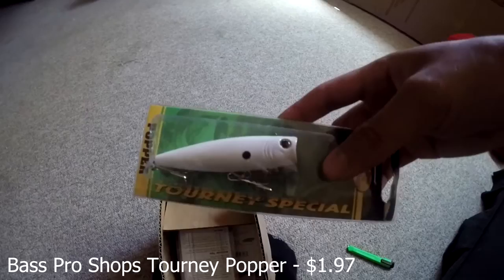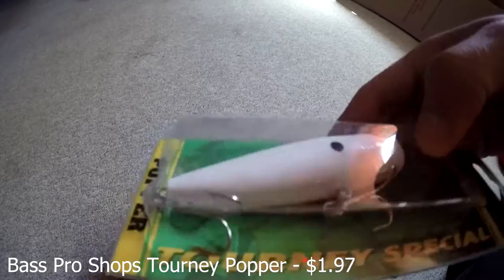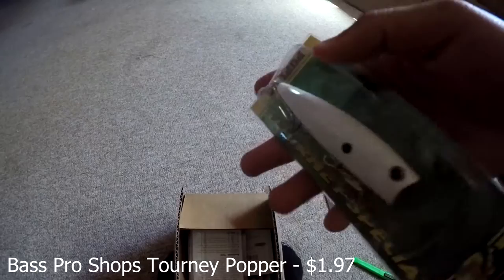Here we go, we got the Bass Pro Shops Tourney Popper in the color white. Beautiful popper. I actually already have one of these but I wanted another one because it works so good.